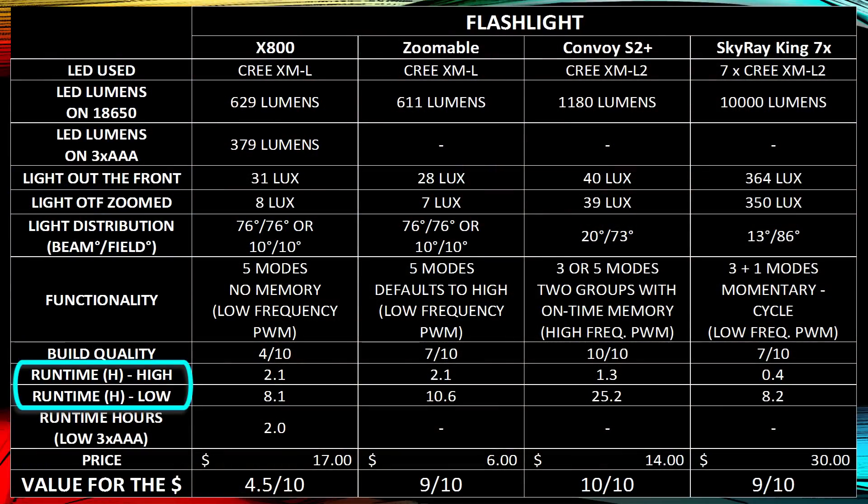Looking at high and low run times — on high mode flashlights don't last very long, but the low mode matters most. If the power goes out and you need to last days without power, you don't want it draining your battery. The X800 can run about 8.1 hours. The Zoomable can run about 10.6 hours. The Convoy S2 Plus can run 25.2 hours because its low mode goes really low. The Skyray King runs about 8.2 hours because its low mode isn't that low.